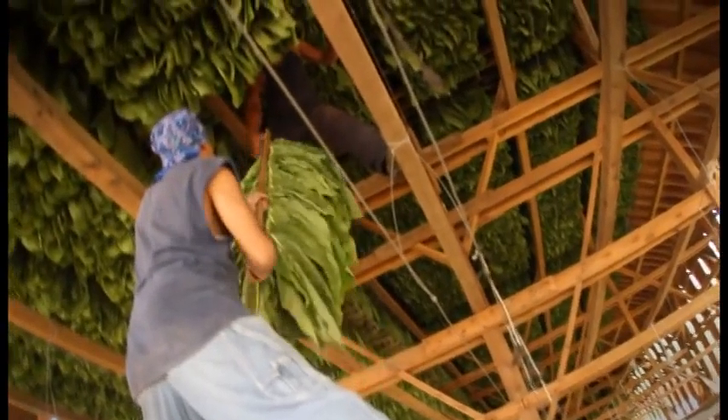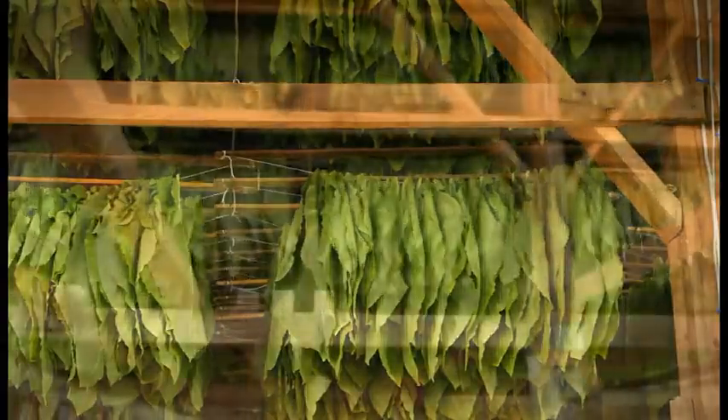In this shed here, we get about 250 bundles, which is roughly about 300,000 pounds of tobacco. Once the shed is complete, we let it rest for two or three days, and then we put the burners in and do the initial green fire.